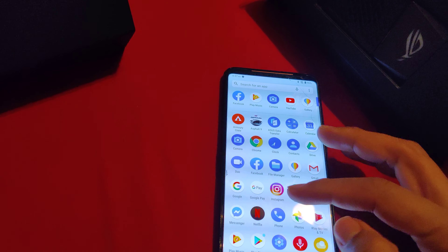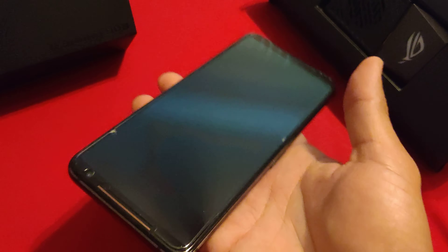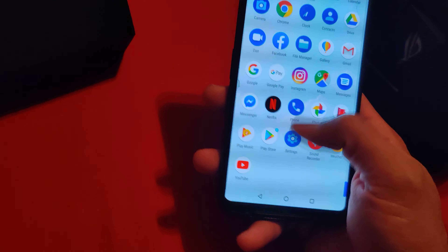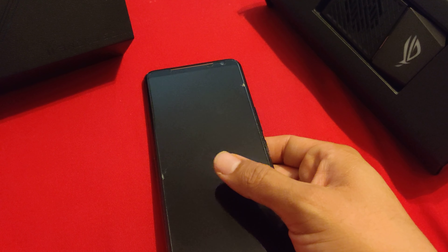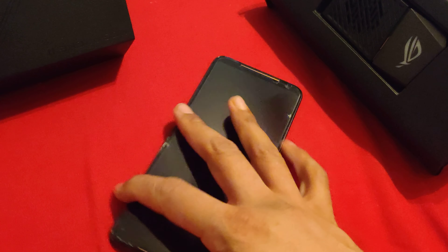Another negative that I noticed: it's heavy. It's so heavy, man. No matter how you slice it, it's pretty bulky. A 6,000 milliamp hour battery is no joke. It looks kind of thin, but it is very, very heavy. You start to feel the fatigue in your hand for sure. Not only that, if it falls on the floor it's more than likely gonna crack the back if you don't have a case on it, so watch out for that.